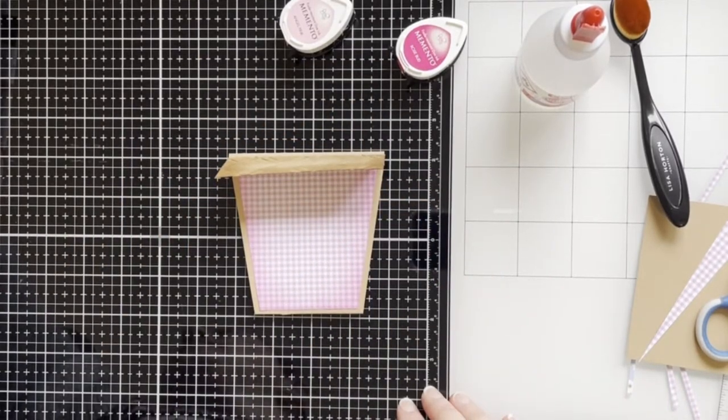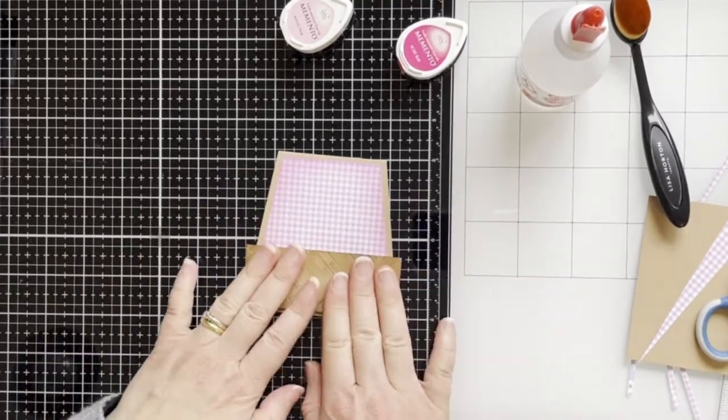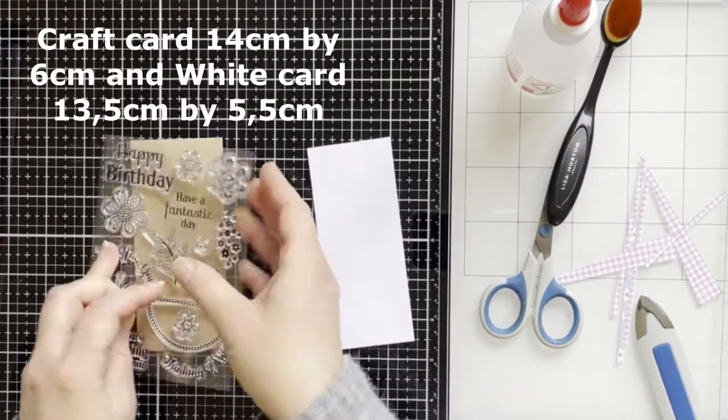Here I'm using some 3D foam pads and going to the top of the pod. I've also cut out some of the panel for the inside.